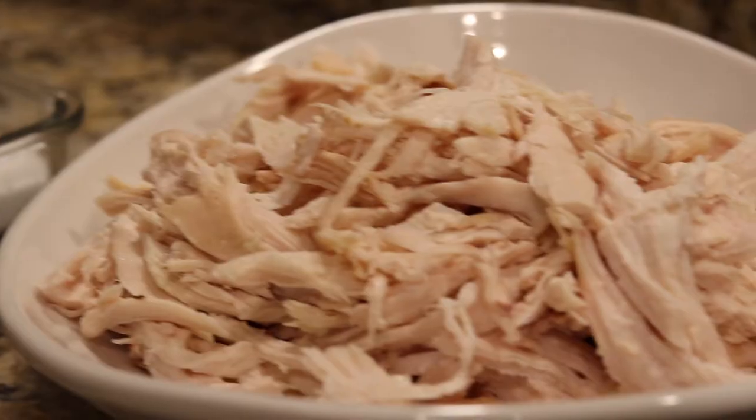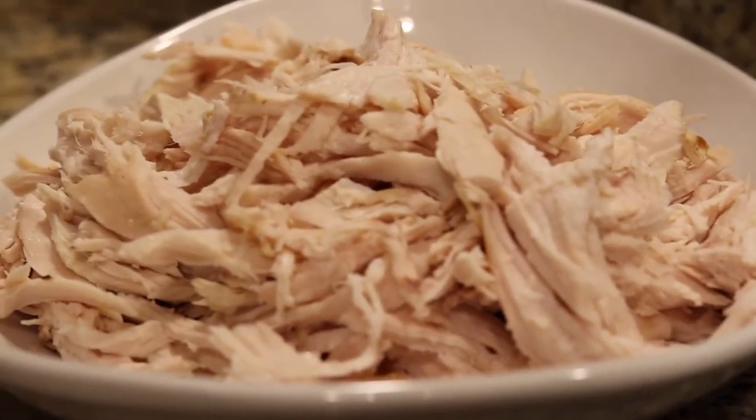Today we're doing Mama Liles' chicken salad. When we ran Liles Barbecue for six years, chicken salad was one of those things that would come out every single summer and people would love it. We always had some leftover smoked chicken that we would cool down from the day before, chop it up into real quarter-inch pieces, and then Mama Liles would make this amazing smoked chicken salad.